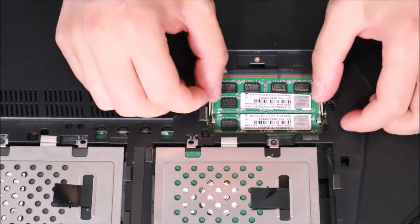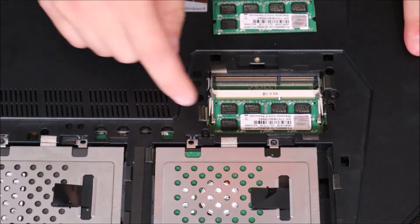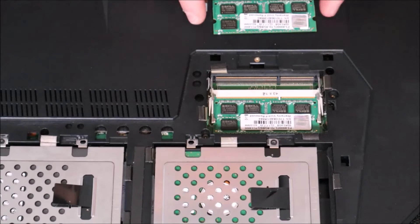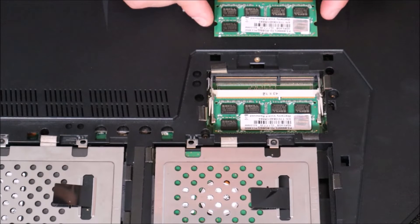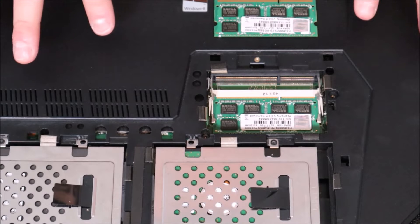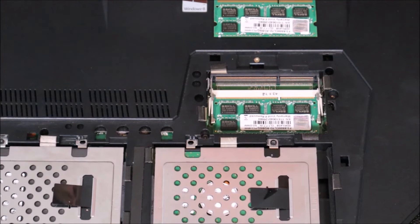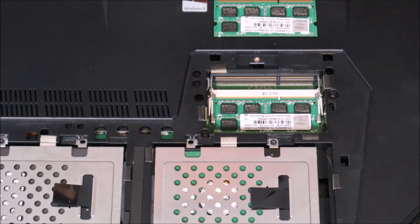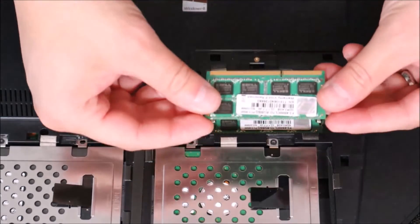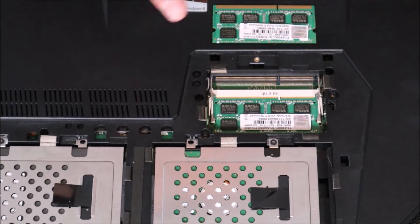Perhaps your RAM is just loose — try turning your computer on. If it's still the same problem, take one RAM stick out and try turning your computer on with just one stick in the bottom port. If it works fine now, that stick was bad and you need to replace it. If you need help finding compatible RAM, check out the link on screen. If the screen is still black, take the bottom RAM stick out, put it in the top port, and try again. Then try the other stick in the bottom port. You try both sticks in each port to check for a bad stick, a bad port, or just loose RAM.